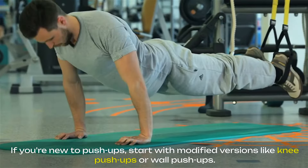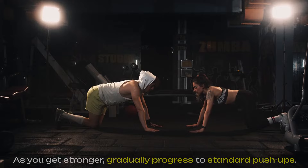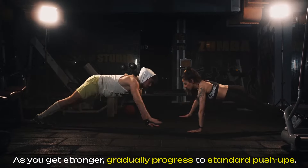If you're new to push-ups, start with modified versions like knee push-ups or wall push-ups. As you get stronger, gradually progress to standard push-ups.